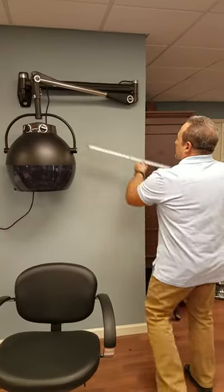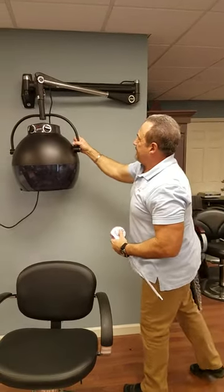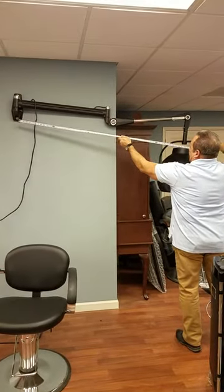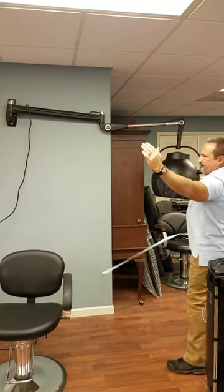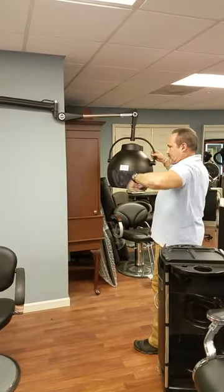When it's folded up, it takes up approximately three feet from left to right. When the arm is extended, it'll extend out five feet from the mounting point to the center of the head. That means you'll also extend out five feet into the room and five feet to the other side, so you need to have that much space when you're swinging it around.